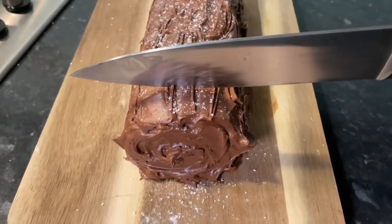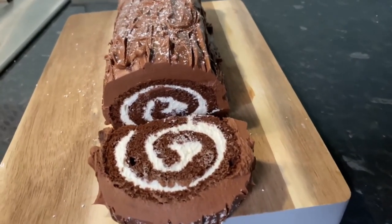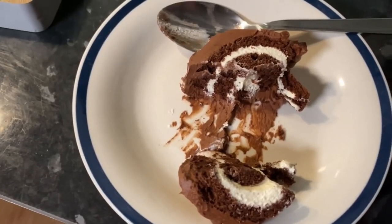Let's see if this cuts well. I am so proud of myself! My camera battery ran out so I'm using my phone. That is so light and fluffy — the perfect yule log cake. I'm literally just going to demolish this whole piece. I really hope you enjoyed this video — let me know in the comments what I should make next, subscribe if you haven't already, and give this video a thumbs up. Love you guys, bye!